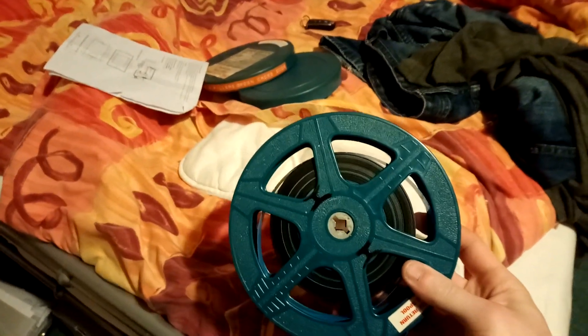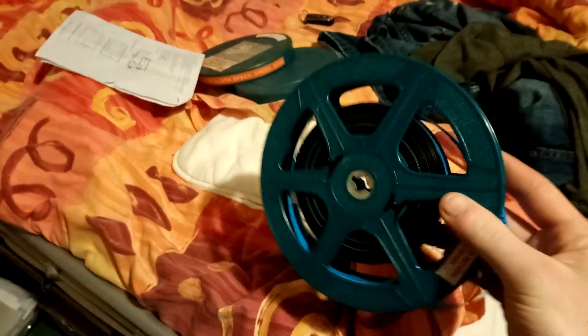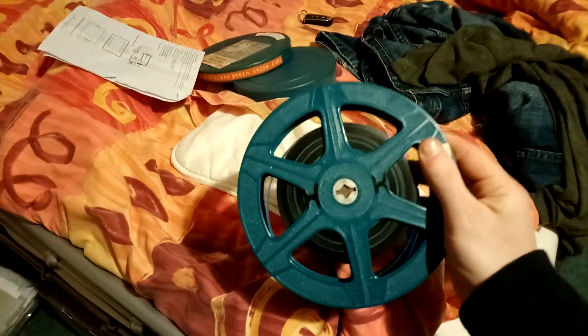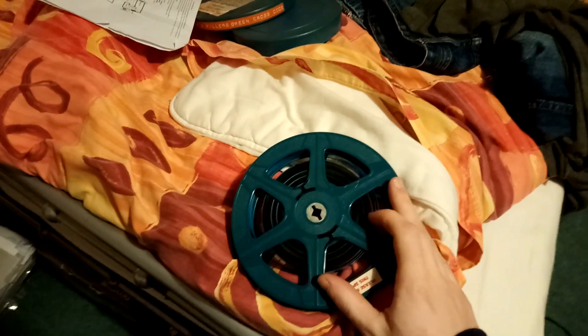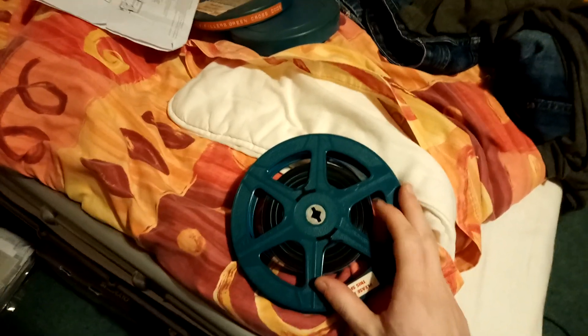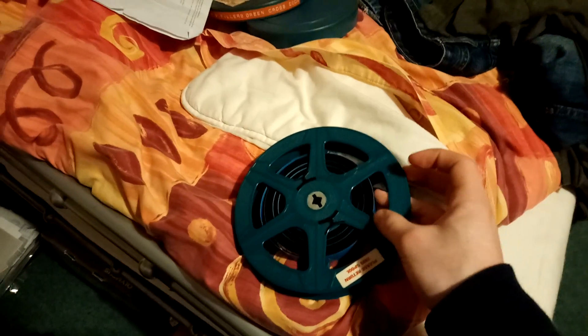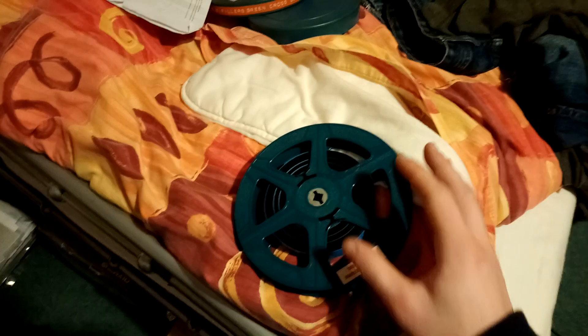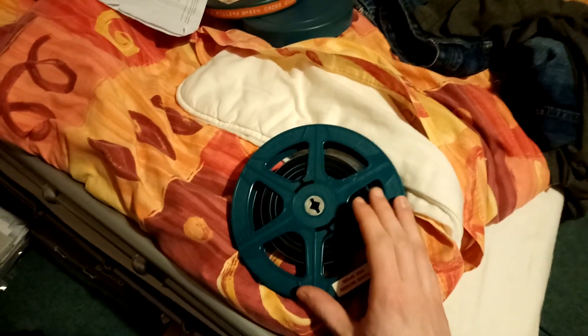I've already converted another one — it's an old road safety Green Cross Code film. That one was not made in the same way; it came off contact printing, basically copying the negative directly from the camera, so it's higher quality.